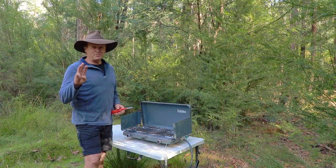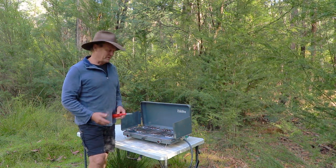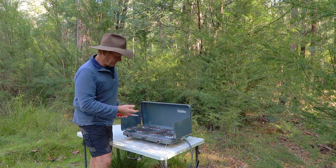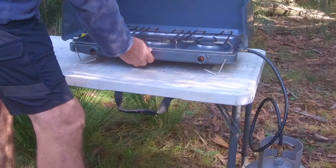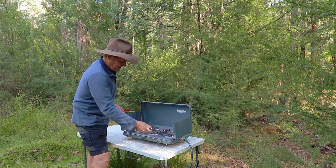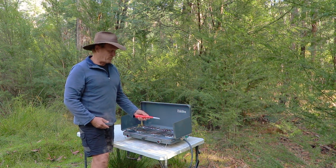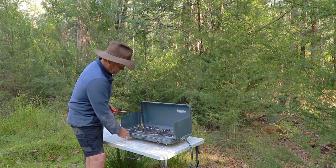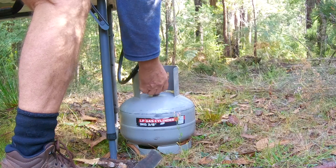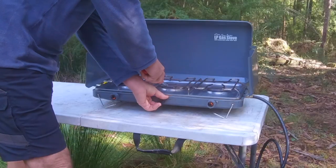Now let's go through the three options for turning your gas stove off. The gas bottle is sitting down there on the ground where it needs to be - nice and safely, not going to get knocked over. Before you turn the gas on at the bottle, you want to make sure all the burner valves are turned off. If you have one of these slightly open and you turn your gas on at the bottle, it's going to start pouring gas out through that jet. So make sure they're all turned off first - then come down here and turn the gas bottle all the way on. Then we'll get the first jet going.